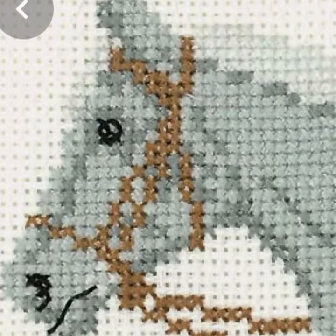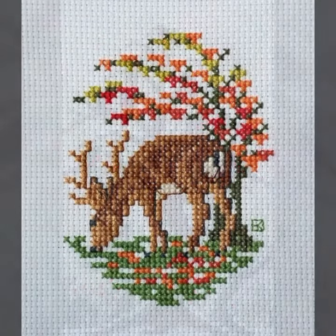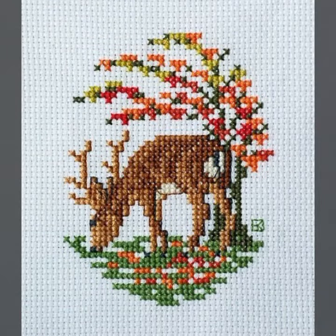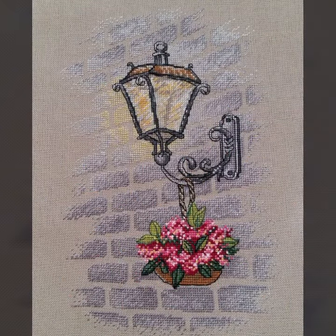Dear friends, cross stitch count karke banayi jaati hai — without count impossible hai. Count karke aap jo bhi shape dena chahein, jo bhi pattern banana chahein, bahut easily bana lengi. Small small boxes hote hain — same space dete jayein aur aapka pattern bahut hi amazing ready ho jaayega.